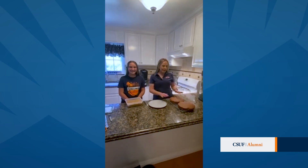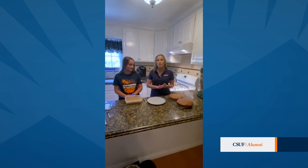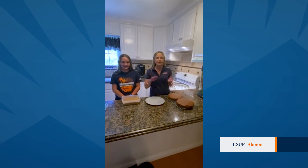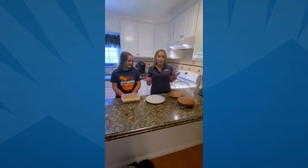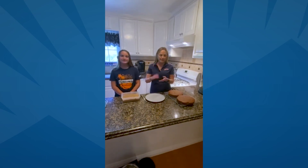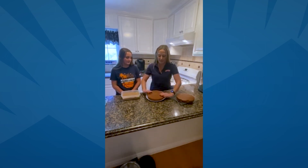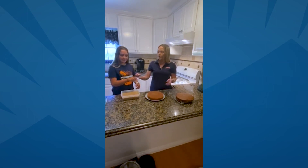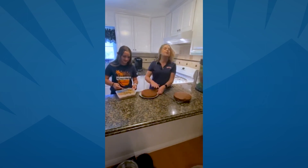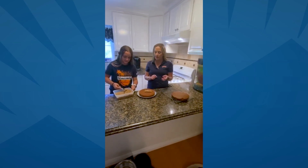Now that our cakes are officially cooled down and ready to go, we're going to frost it. Part of German chocolate cake is that yummy layer in the middle of the cake that adds the extra frosting flavor. One of the tricks to make it flat and easy and have the cake stick together is flip your cake upside down. Take one of your halves, flip it upside down on your plate so you have a flat surface. Then go ahead and make sure you cover this middle layer heavily with frosting — you want a nice thick layer on there, then we're going to put the other cake on top.